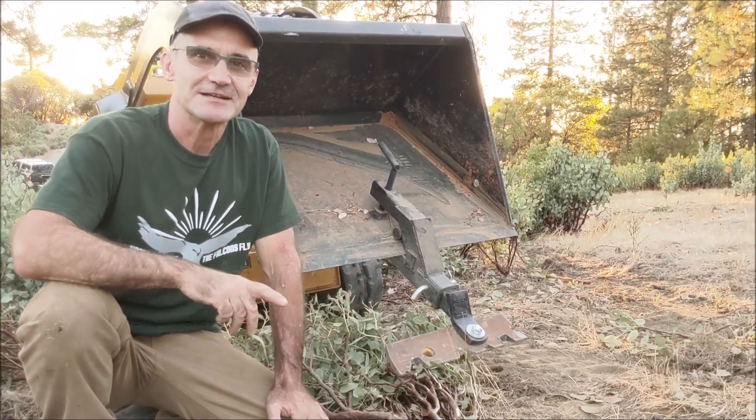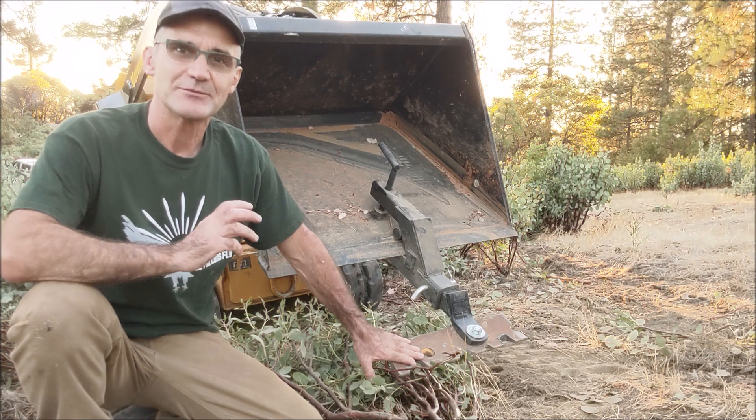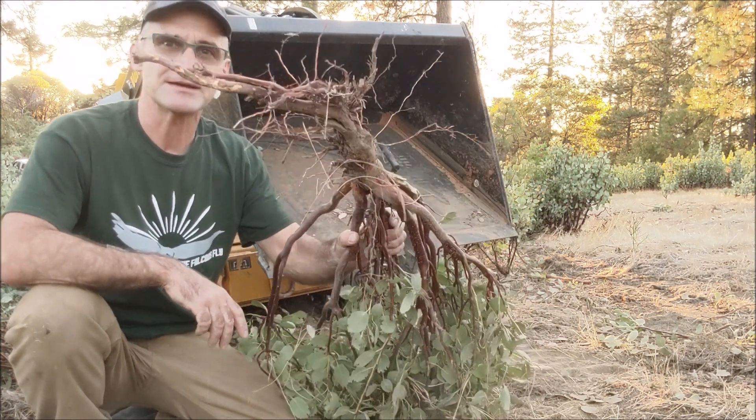Hey, Jonathan here at Top Saw. Today's video I'm going to go over this brush comb I made right here and put it on my bucket on the CTX 50 to pop out these manzanitas.